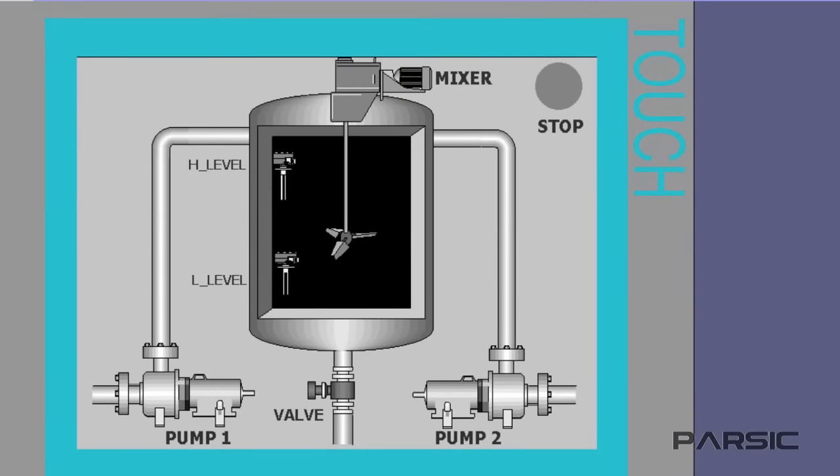There is also an electrically powered mixer inside the tank, which starts working for a defined period of time, mixing the two liquids together after the tank is filled. We also have a discharge valve in the bottom of the tank, which controls the draining of the liquid from the tank.